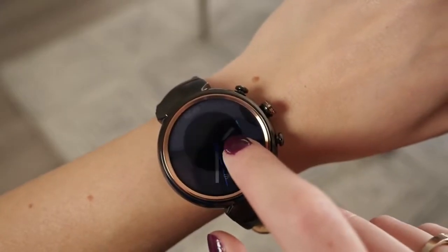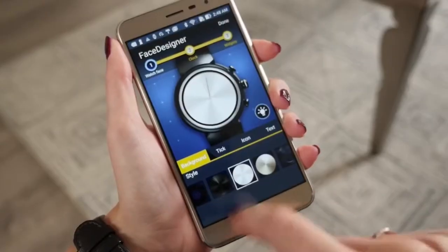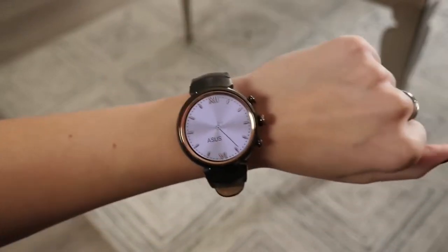It's easy to make the ZenWatch 3 your own. More than 50 faces are available for download, plus you can build your own with the dedicated Face Designer app. Dive into the ZenWatch Manager app to make fine adjustments.